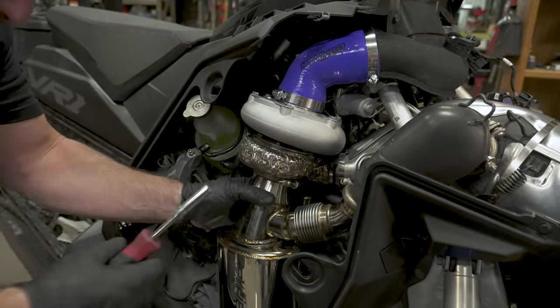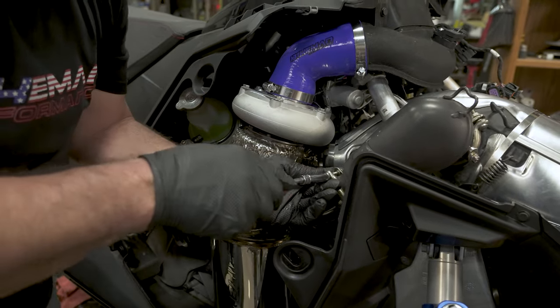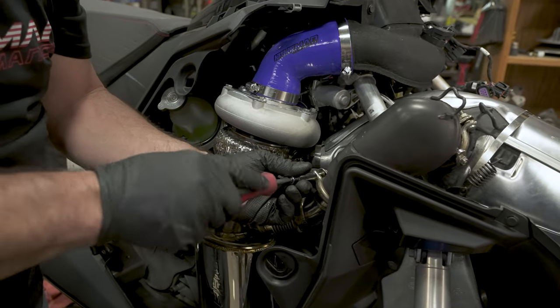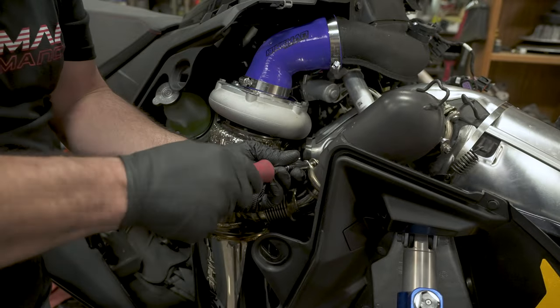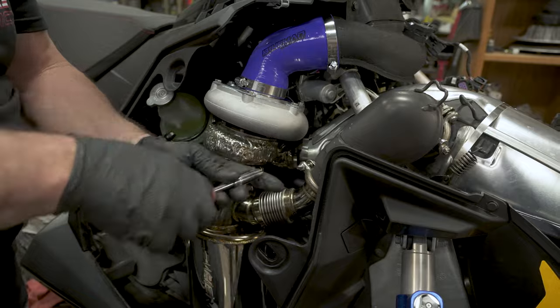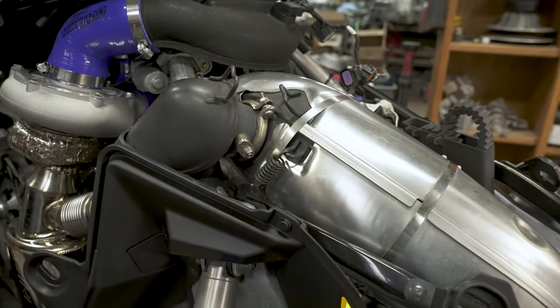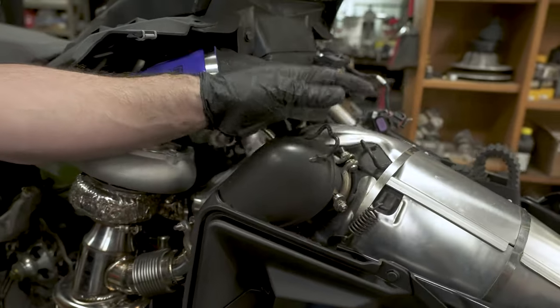After you get your V-band lined up, snug it up. Go ahead and snug up this one as well. Make sure you're all the way on your donut up there. Then go ahead and reinstall your spring clamps, and then go ahead and reinstall your exhaust springs.